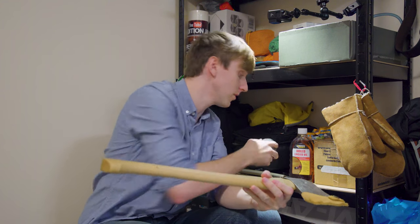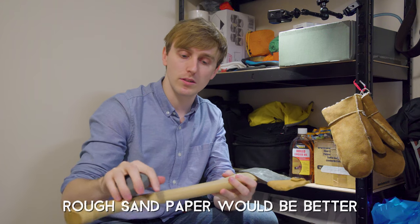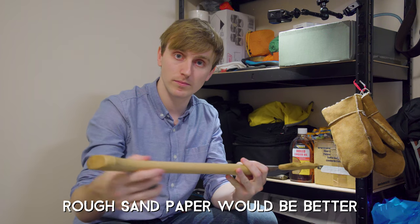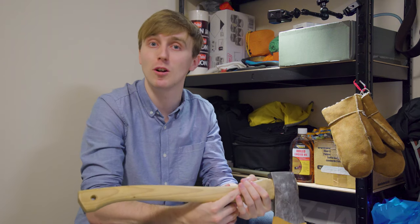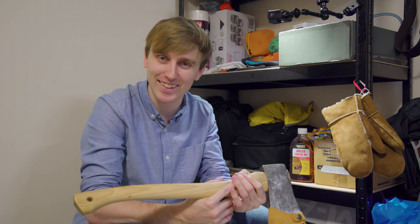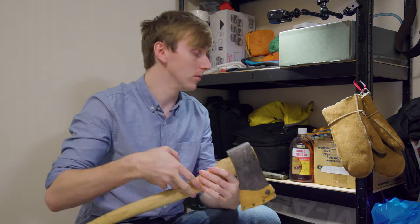First I'm going to use my axe puck — the one I use to sharpen it with — and scuff up the axe handle to make it a bit rougher, just because I smoothed it and did such a good job finishing it last time. And then I'm going to apply a coat of boiled linseed oil.